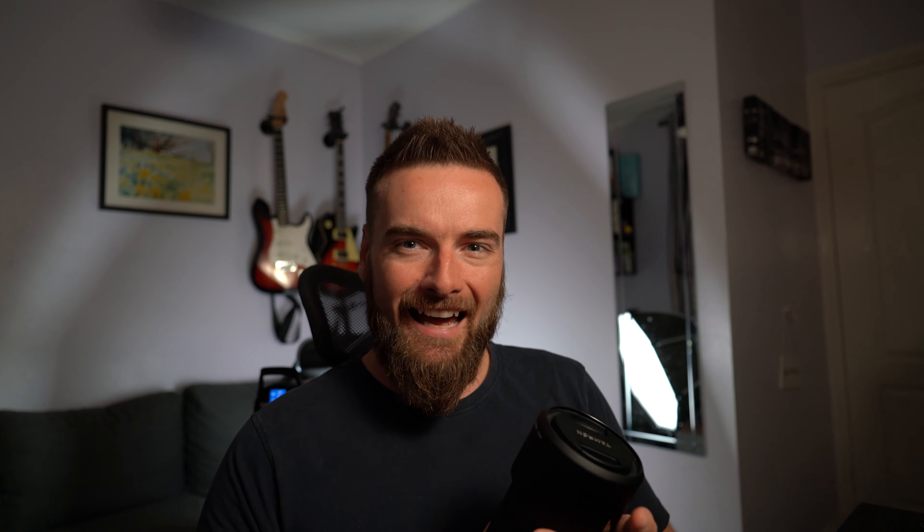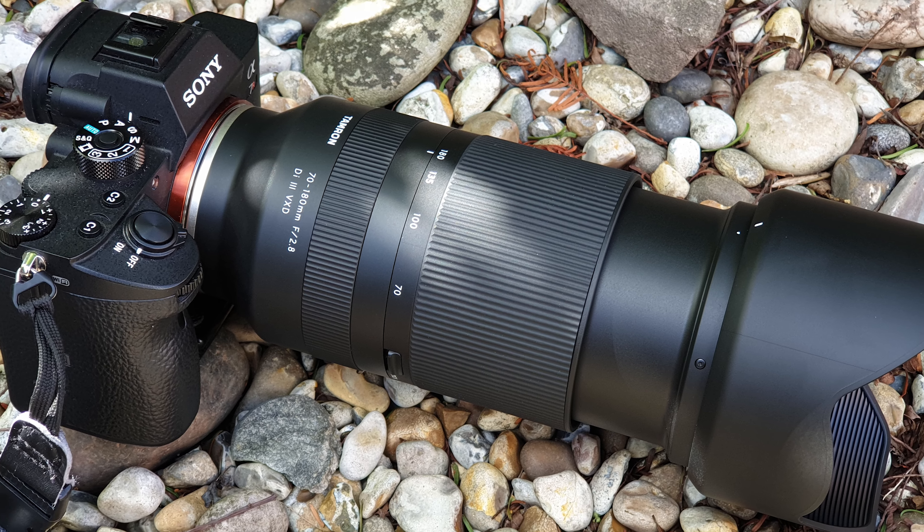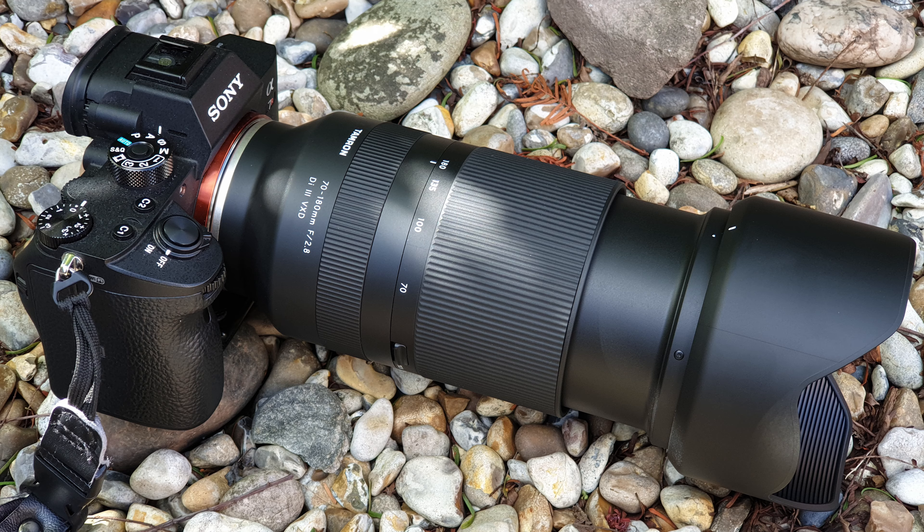This lens has a slightly different autofocus motor system to the other Tamron lenses. The 28-75 and the 17-28 have an RXD motor system for autofocusing, whereas this one has their VXD system. Apparently the VXD is their fastest autofocusing system yet, and on a lens like this it's really important to have a good, fast autofocus system.